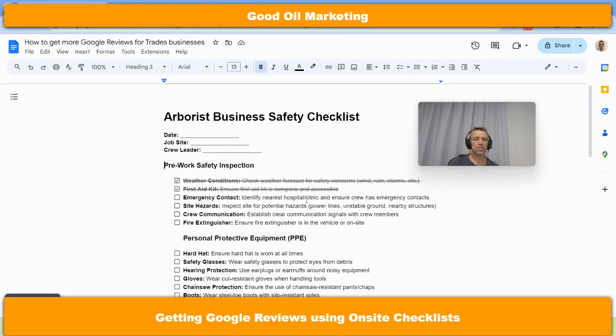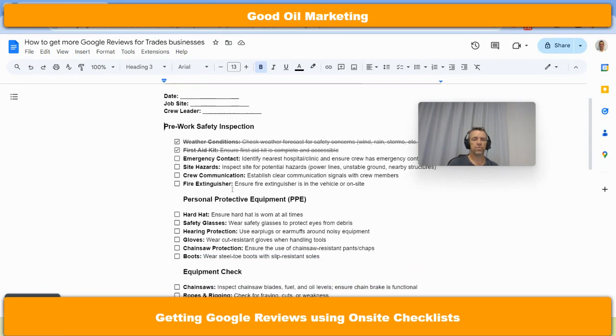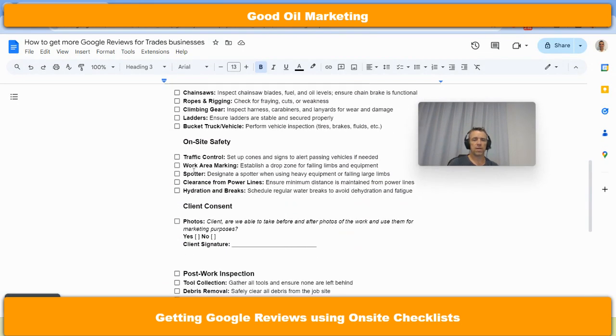So it looks something like this — and please, this is just an idea, take it, use it. You're going to work through all of this stuff — equipment, onsite safety, we've got a spotter, we've got everything marked out. Here's where the marketing comes in: client consent. Do you mind if we take before and after photos? You can use those on Google Business Profile, Facebook, Instagram, almost any marketing platform. A big part of digital marketing is to prove that you know what you're doing. Before and after photos, especially for this type of business where you're onsite, is a huge win — because people don't want to jump on a call and talk to you for half an hour. They just want to find out what you do, understand that you can do that, and book it in. So this helps you build more marketing collateral so people can book your services.